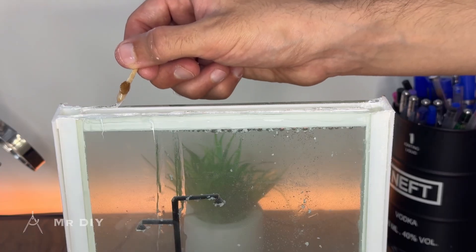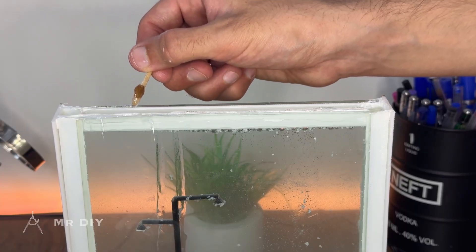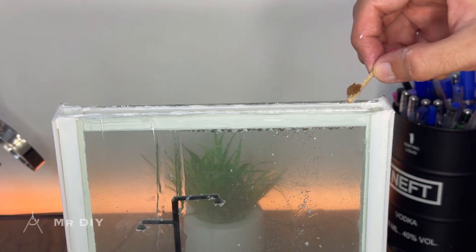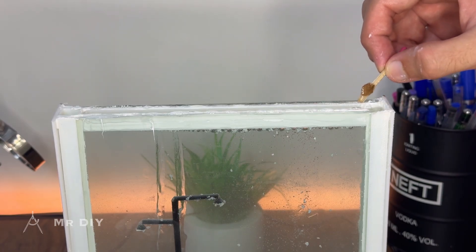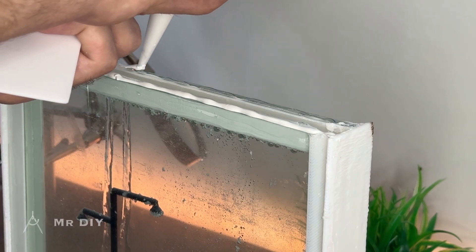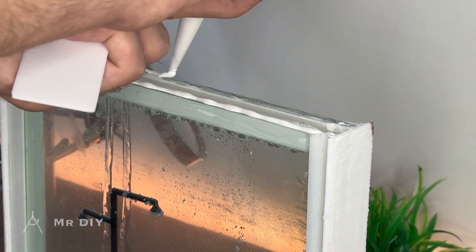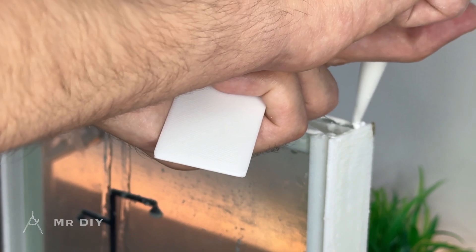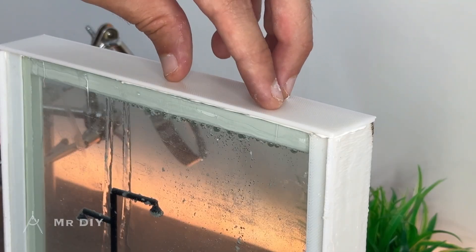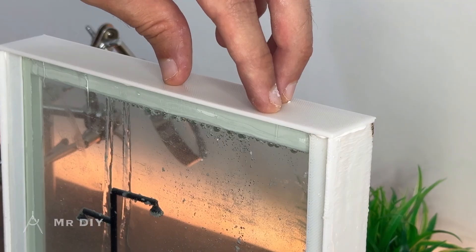Next, apply the same high-strength epoxy adhesive to the inner surface of the top to bond the components together, followed by a continuous bead of silicone sealant around the perimeter to ensure waterproofing. And with that, we're done.